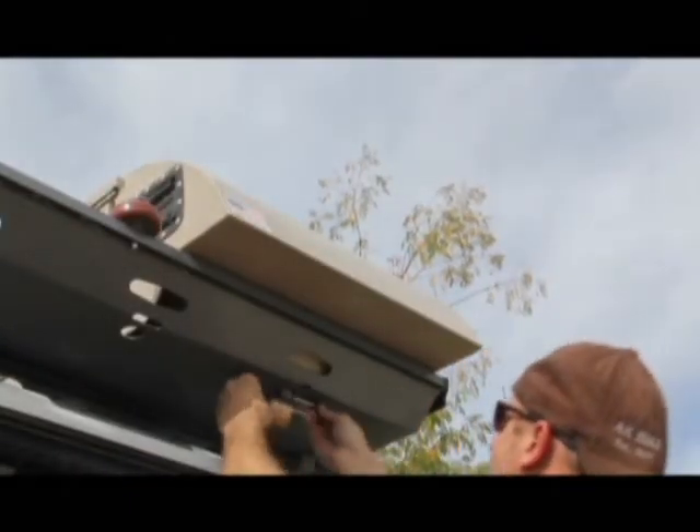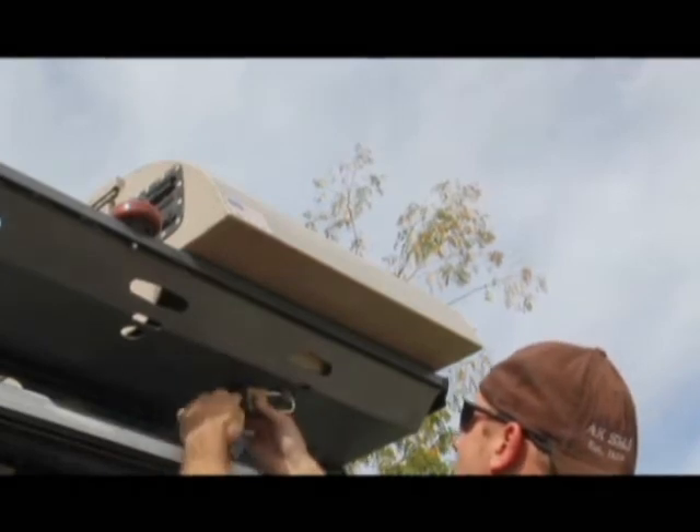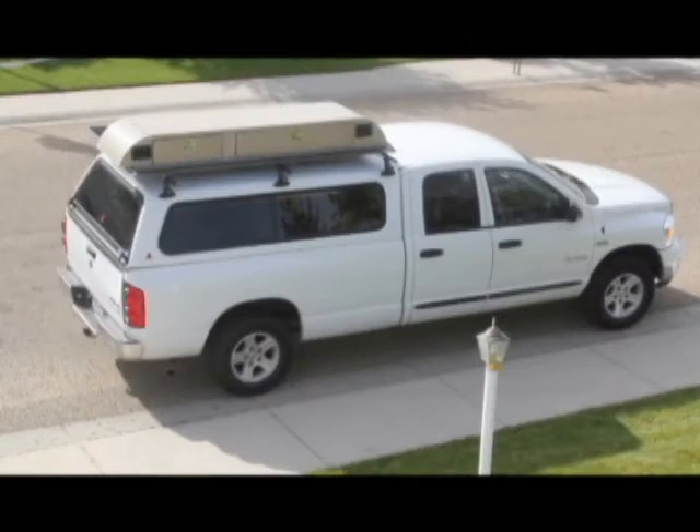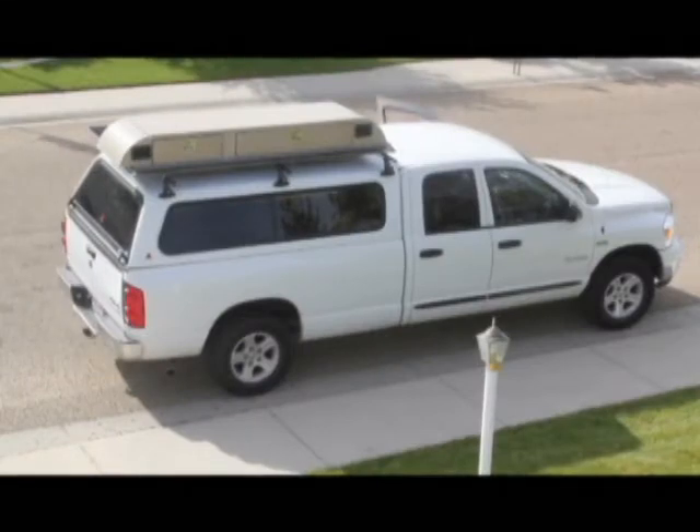And when you're ready to load up the cargo box and go, you're able to carry more gear securely out of your vehicle's cab, pickup bed, or camper shell areas, creating more space for passengers and pets, or more cargo.